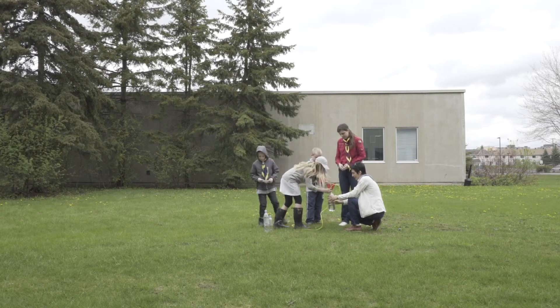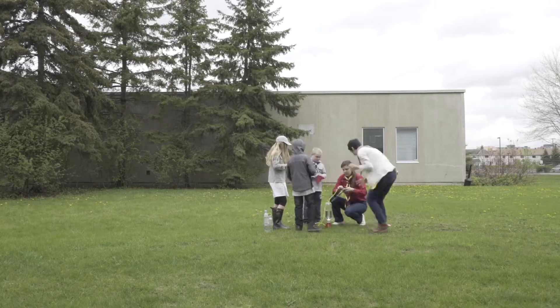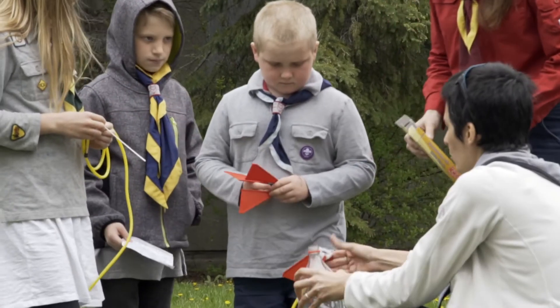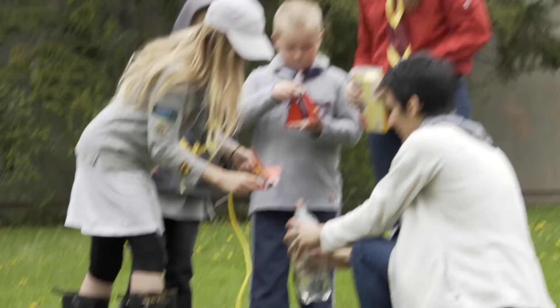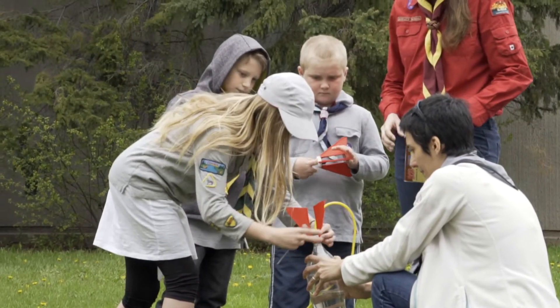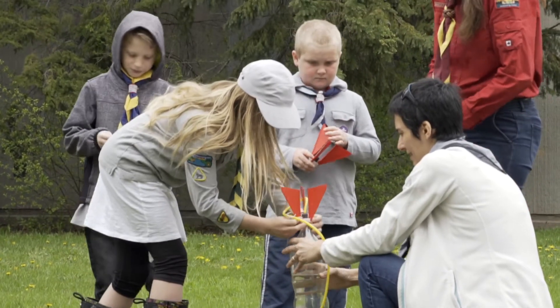Try extending the activity by attaching a parachute to each bottle so that the bottle comes down more slowly after the launch. When reviewing the activity, ask Cub Scouts how they think changing the size of the bottle and the amount of water inside it changed the rocket's performance. How would they do this activity differently? And what did they like about it the most?